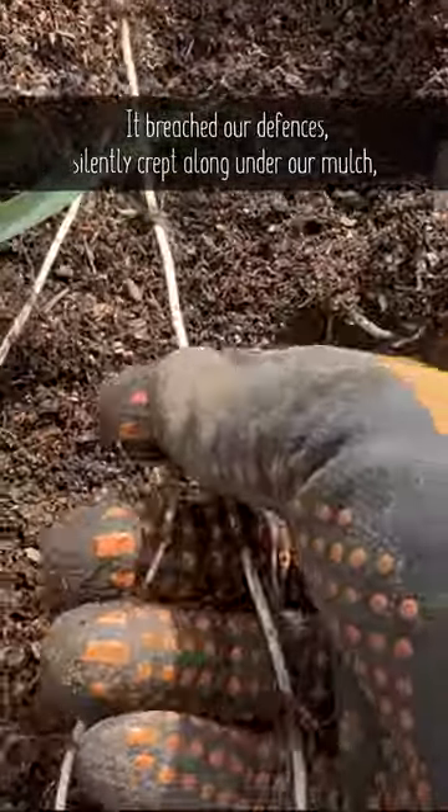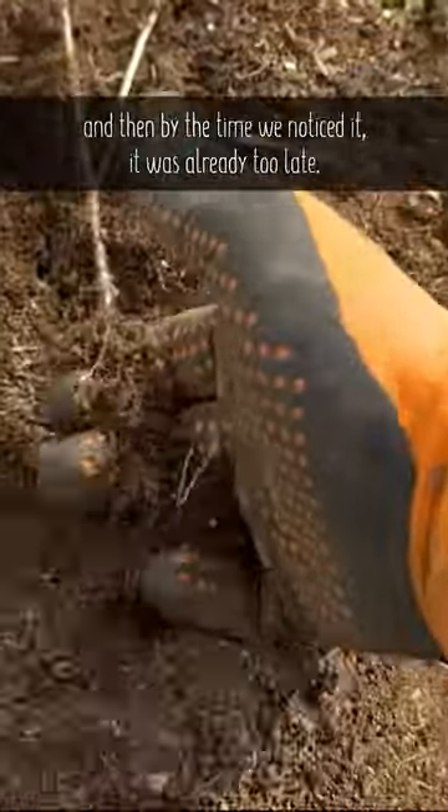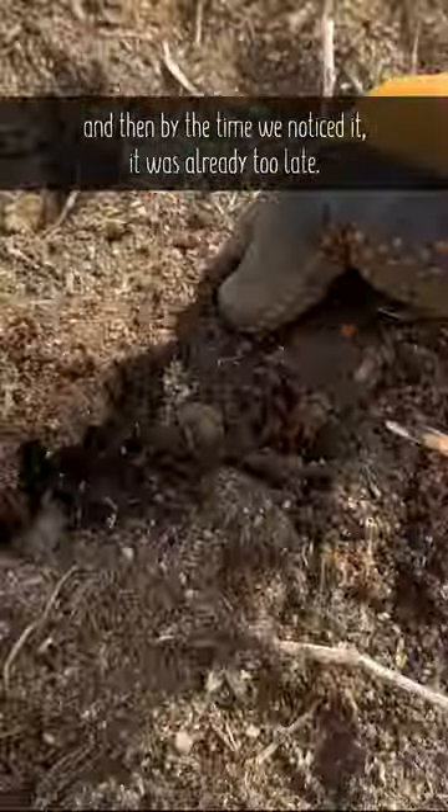It breached our defenses, silently crept along under our mulch, and then by the time we noticed it, it was already too late.